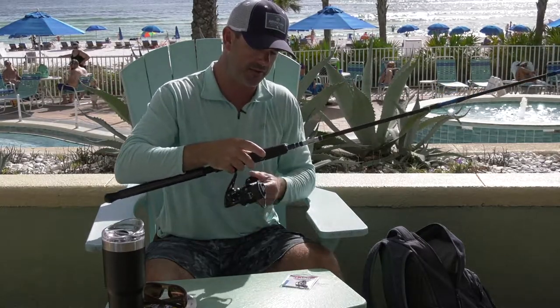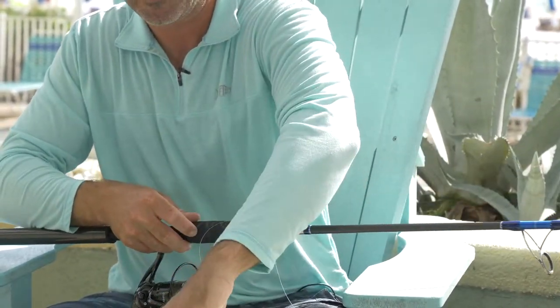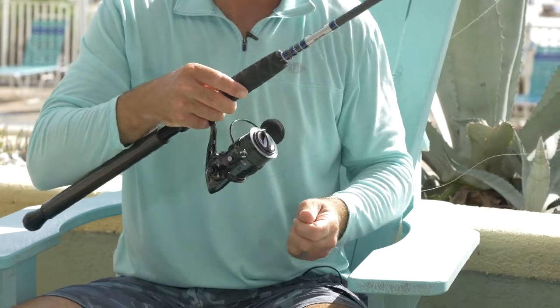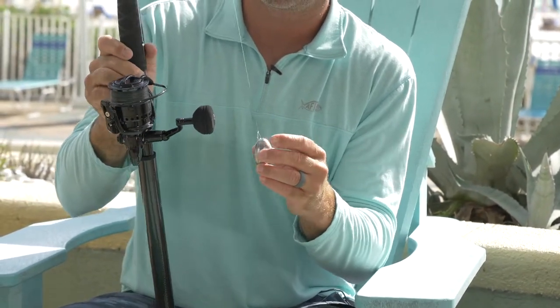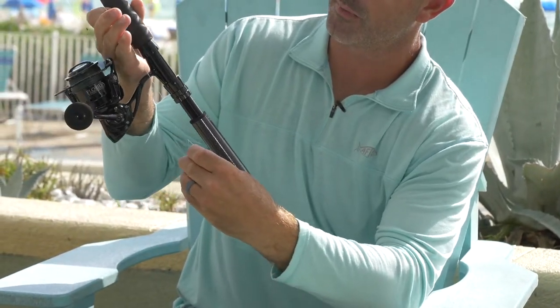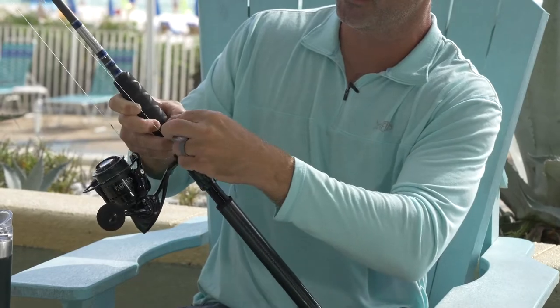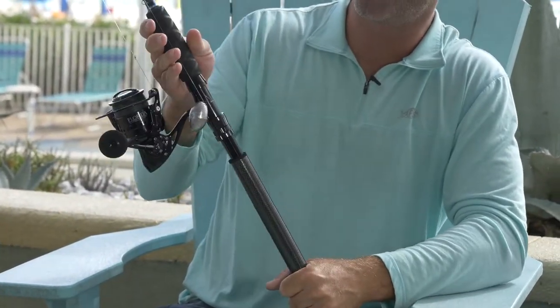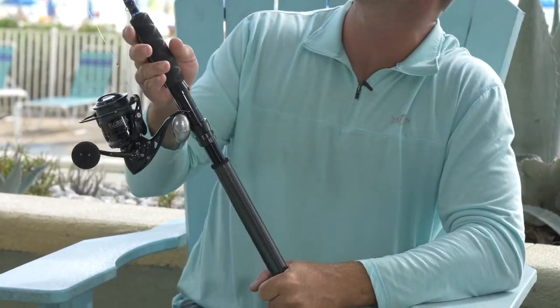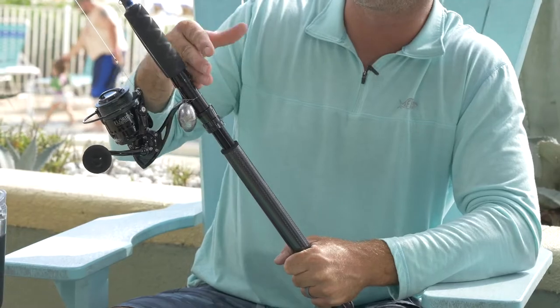What I like to do is just pick up your slack here — you have this lead swinging. I'm going to come around the reel seat, go over the reel seat, and then drop the lead through here just like this. Now when you're riding around, that rod is just swinging and bouncing over the waves — it's not going to hit anybody or damage the rod.